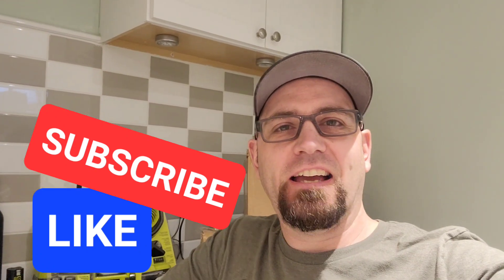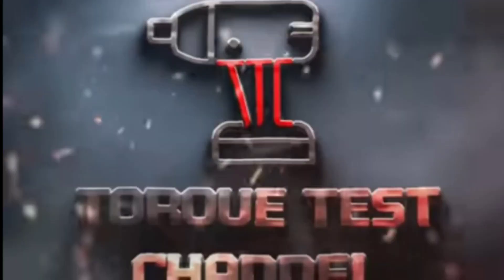Like and subscribe, and go check the Torque Test Channel — I'll put the link in the description for that specific video. Again, that's around five minutes forty to five minutes fifty, where they're testing the half inch to three quarter inch adapter. All right, see you in the next video.